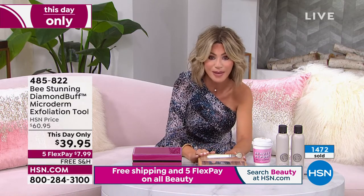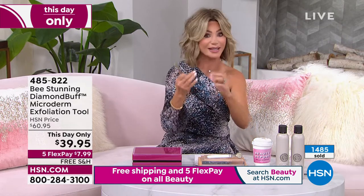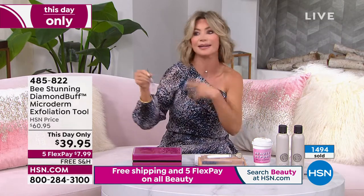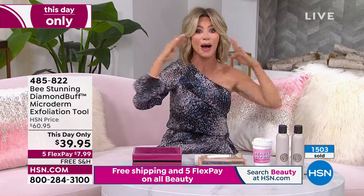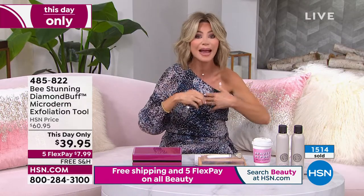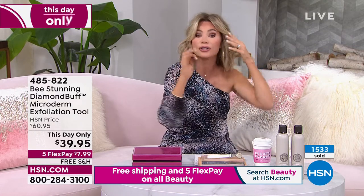We've never offered the tool on five credit card payments. You will never have to buy another exfoliator, whether it's in a scrub, whether it's in a suction, whatever it is. You will never have to buy anything else to exfoliate from here up. So do your neck, do your decollete. You can even use this around your eye area, the crow's feet, circular motions.